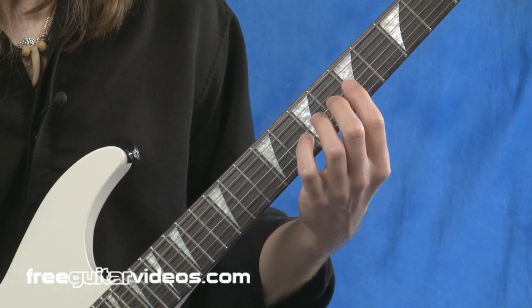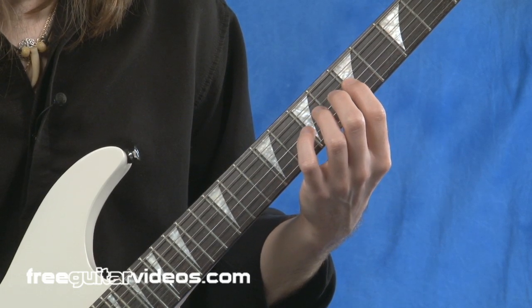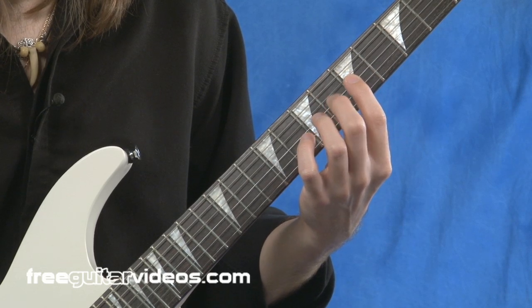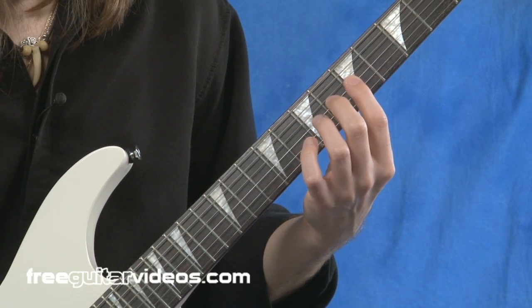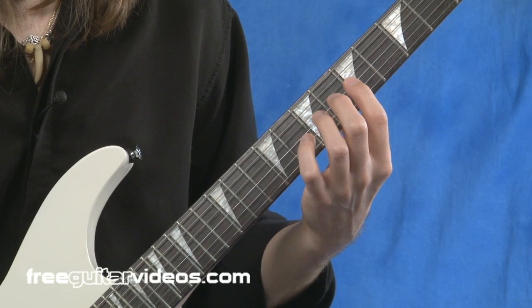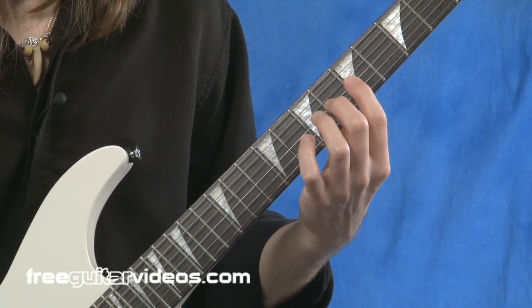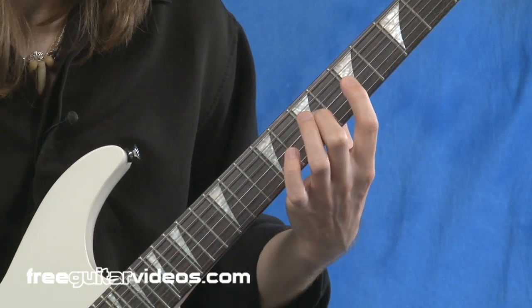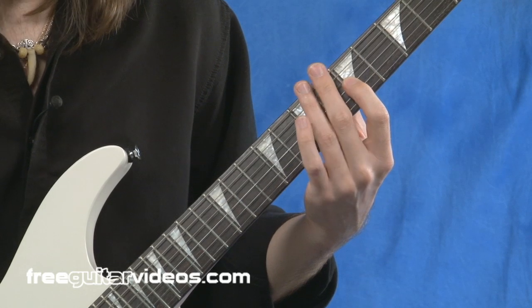The way this works is the first example: I'm just using my index finger — my first finger — and then my middle finger, my second finger. What I'm going to do is, while keeping my index finger planted, I'm going to play these consecutive notes while stretching up the fretboard just using these two fingers.